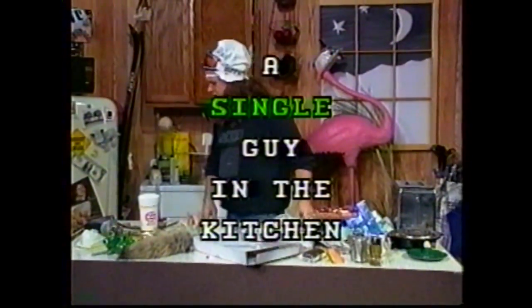Bon appétit. I'm Steve Morris, and I'm a single guy in the kitchen. Oscar, did you eat that? I can't believe you. Oscar.